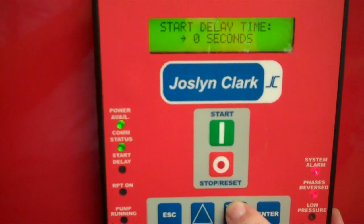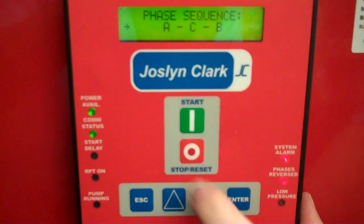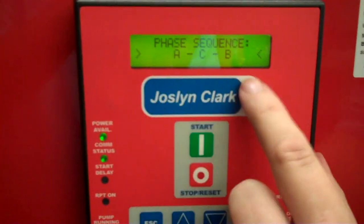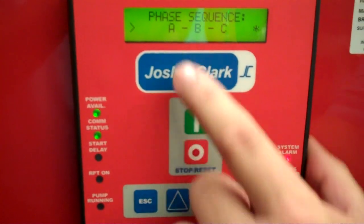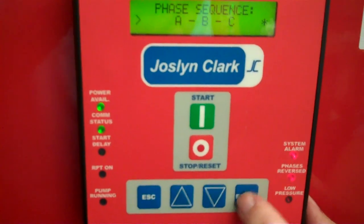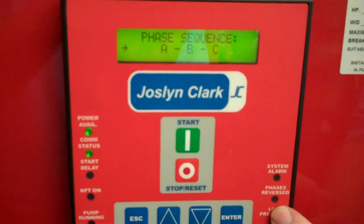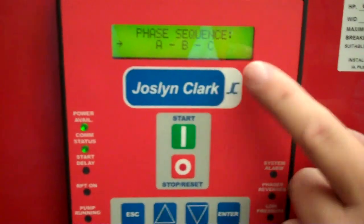Off time, start delay time, acceleration time — and our phase sequence. Once we reach phase sequence, press enter. We'll see the carets change on both sides, and now we can press either up or down. It changes from ACB to ABC — the phase rotation. We press enter, and immediately our reverse phase condition is taken care of. That also clears our alarm status and we're ready to go.